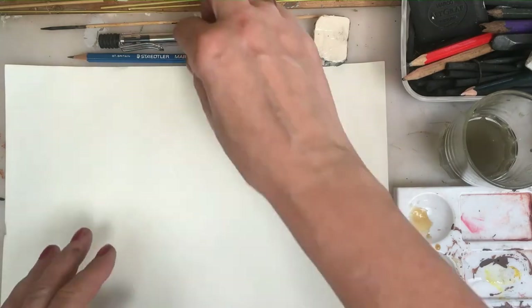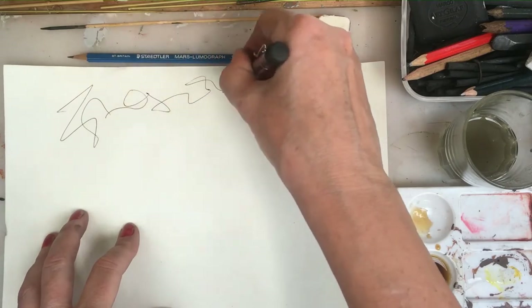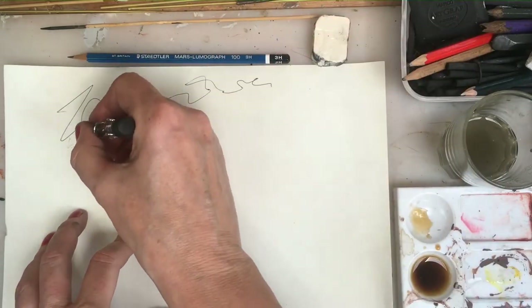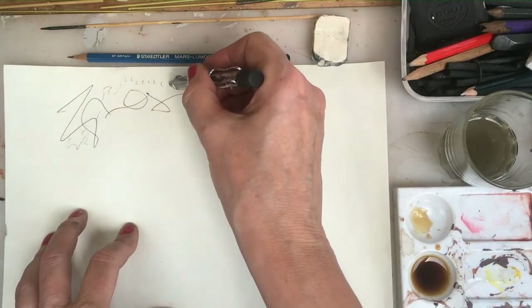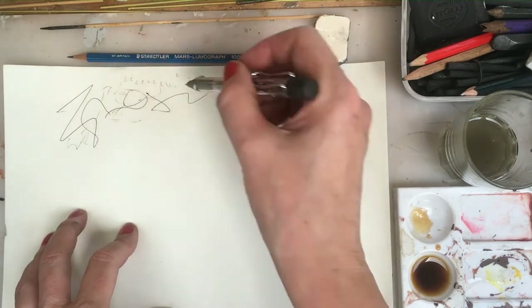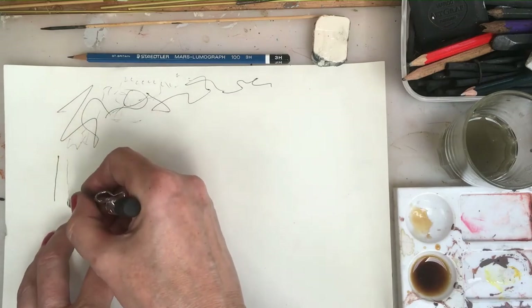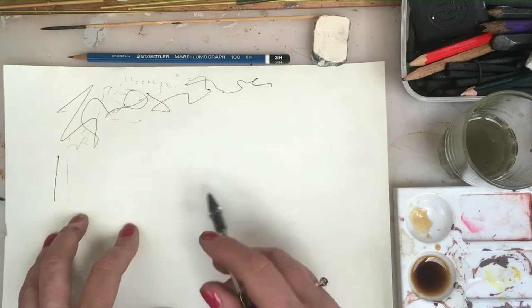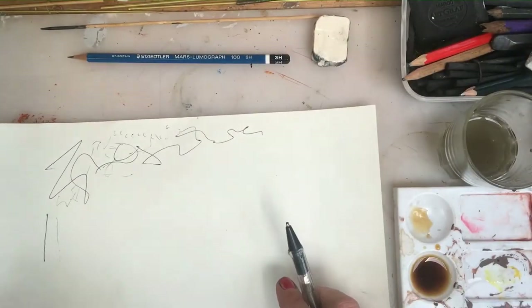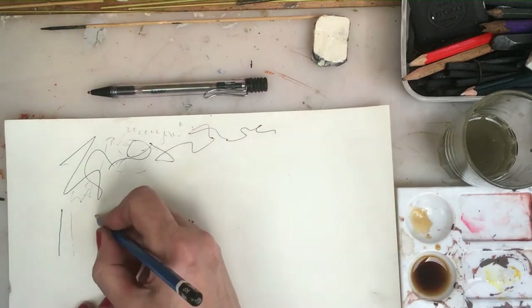In order to get different marks you need different materials. Biro makes a nice continuous mark, but you can lightly make marks with the biro which will give you a different weight of line. If you can see I'm pressing on with the biro here — I'm not pressing on there. The weight of line I'm using is different: one's heavy, one's light. So the weight of line you use is an important part of mark making.